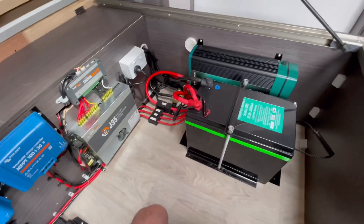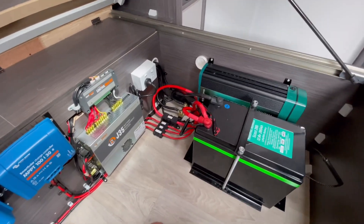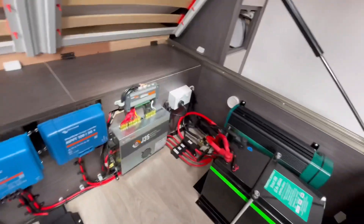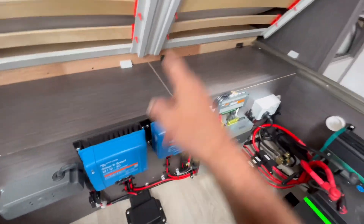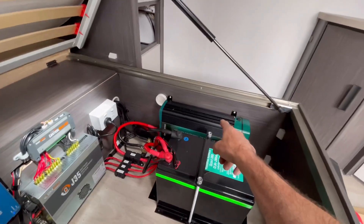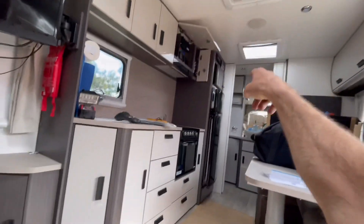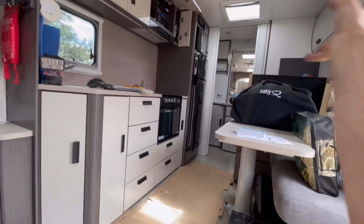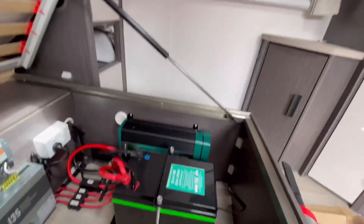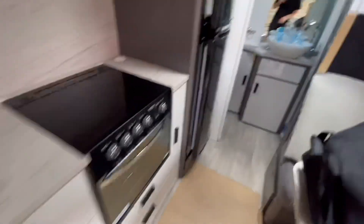We're putting doubles, triples, and even four of these in setups now. We're using the factory J35 as a mains charger, which will get reprogrammed for when it's on mains. So you've got the DC-DC charger for the vehicle, 600 watts of solar on the roof. Because this is running on all the factory outlets, that covers your microwave, CD, AC — anything plugged into a factory outlet including the one outside.